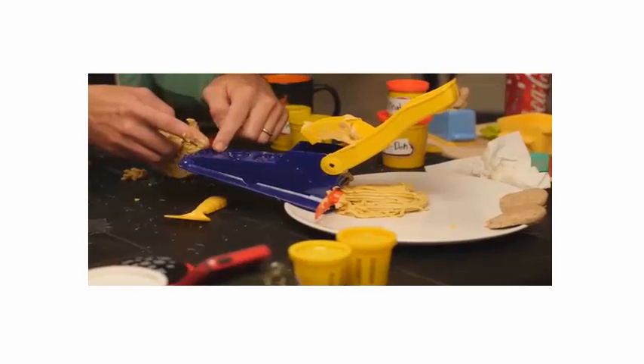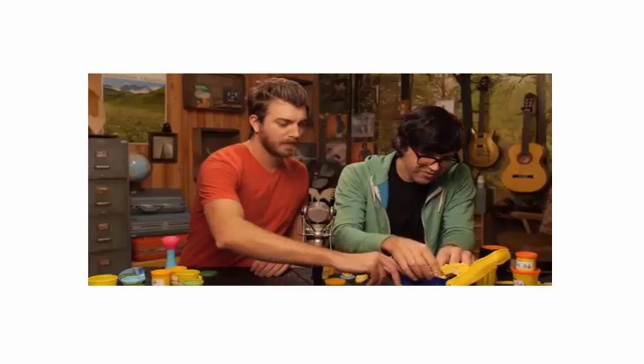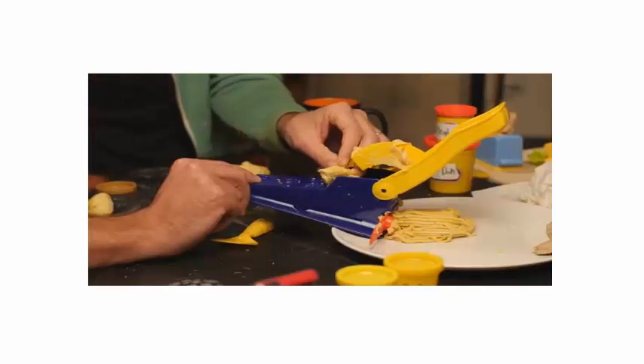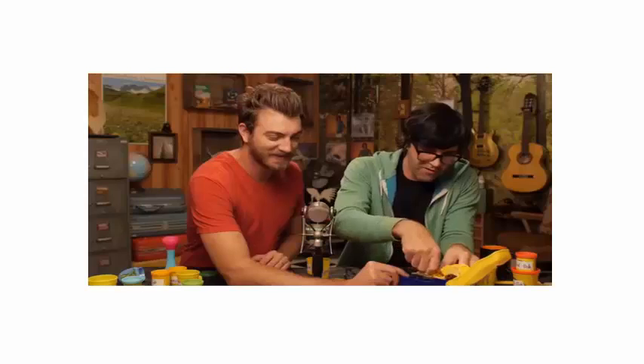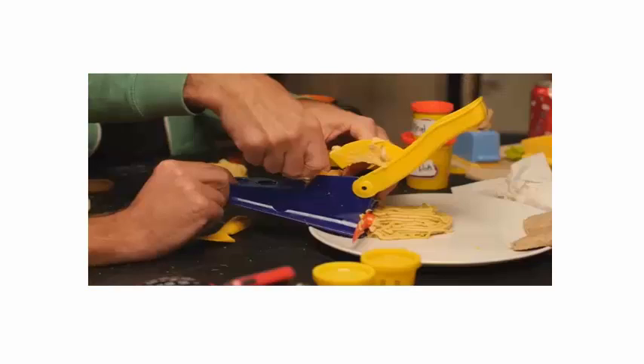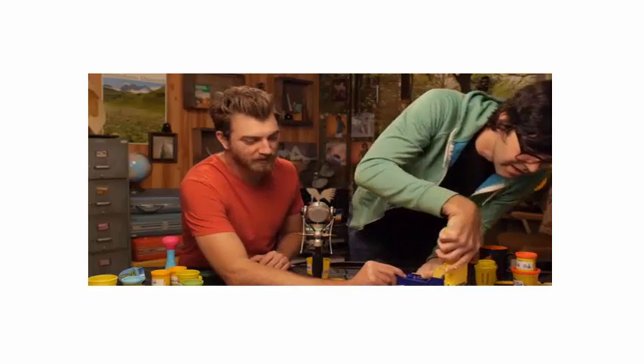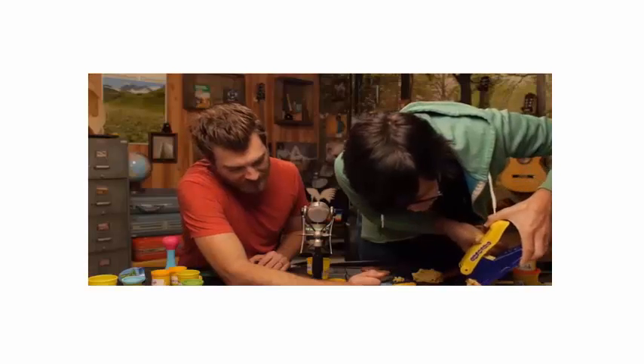Hold this down right there. Noodle making is really a two-man job. We're like Mario and Luigi over here. I'm making a noodle. My Play-Doh just farted. You need to press the B button so you can go a little faster. Oh, we're wearing red and green too — it is like Mario and Luigi. That's nice. Too bad I have to eat it.